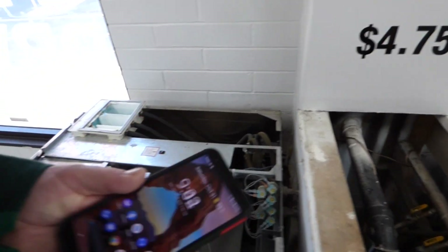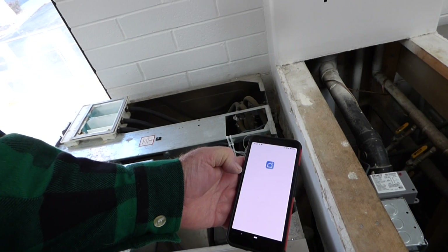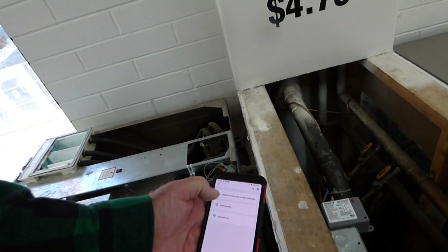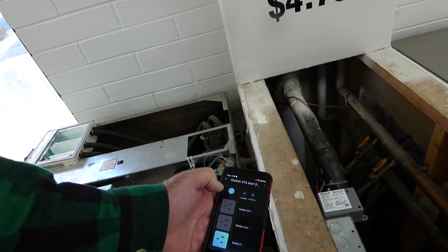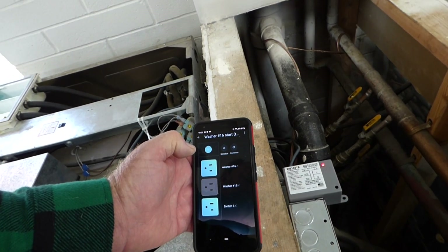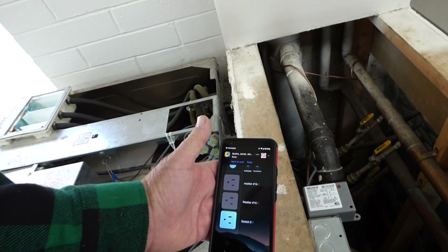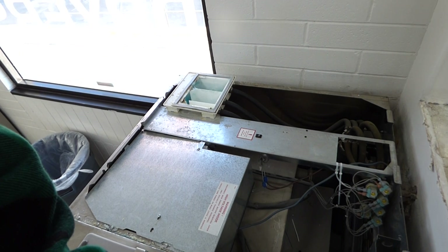As you can see on my smartphone, you press that there — the door is closed so the washer will start. I connect onto that particular power strip; it's washer number 16. So as you can see, when I press this button here, it starts the washer. Then you shut it back off quickly and the washer will stay running and just normally go through the cycle.